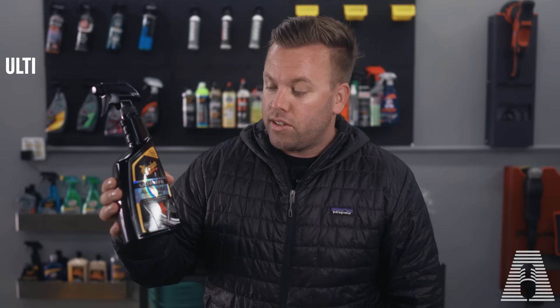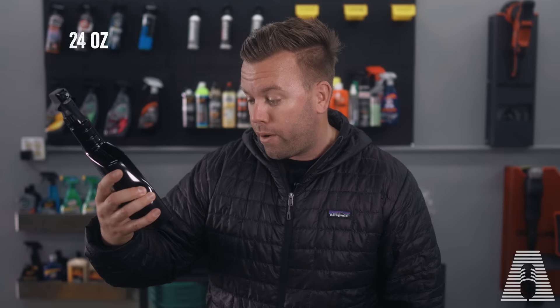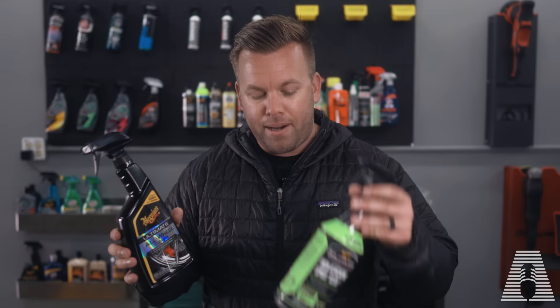Now this is labeled as an all wheel cleaner, but I already know this works super well on painted surfaces. This 24-ounce bottle on Amazon is going to set you back about $13, but at my local auto parts store it was about $8. So eight bucks compared to $20 — though you do get a few more ounces with the spray clay, it's roughly double to triple the price.